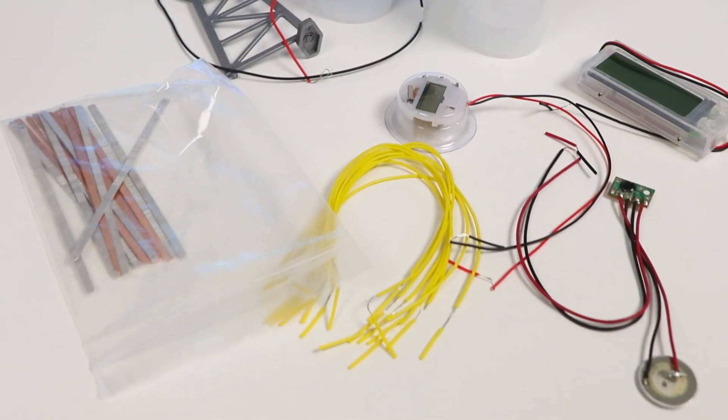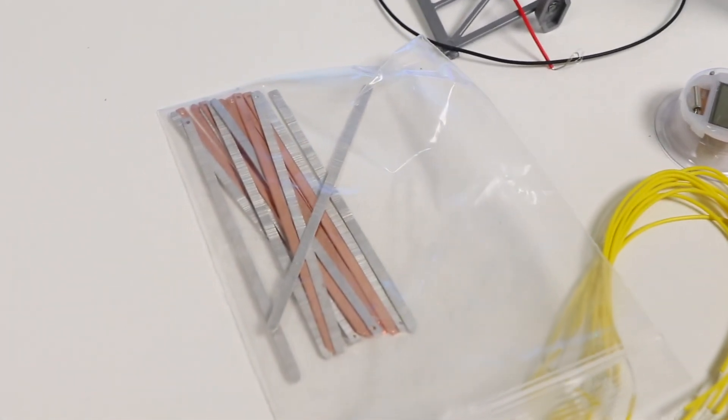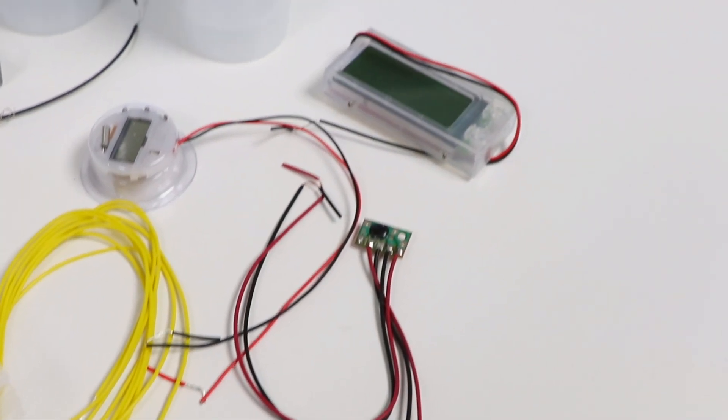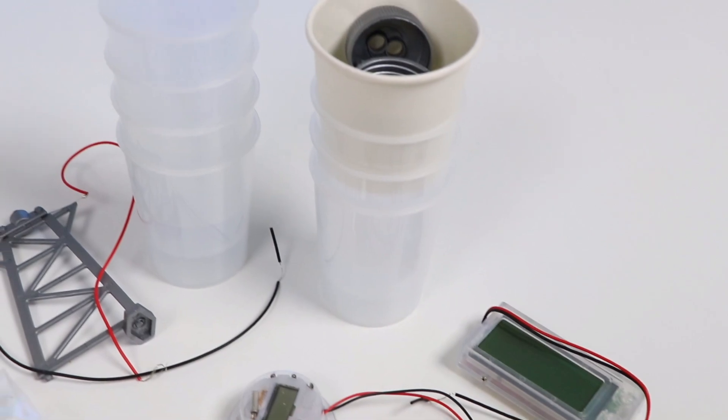Hey everyone, welcome back to Awesomer Pop! You're probably wondering what we're doing today — a lot of random stuff here. We'll be doing a fun science experiment, but I'll go into more details once Marshall gets here.